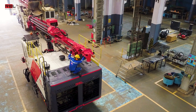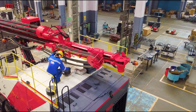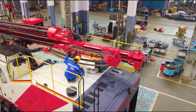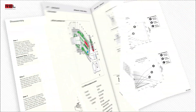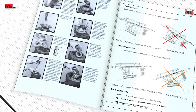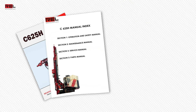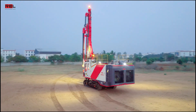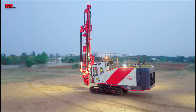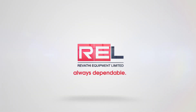REL offers support for all your drill and drilling accessory needs with total system management, helping customers control and optimize spare parts and accessory performance. For application, operation, and maintenance education, standard manuals are available with full electronic repair procedures and parts information, along with classroom training. REL ensures favorable capital and operating cost investment in the entire drill solution, generating the highest financial return over the life of the machine. REL — Always dependable.